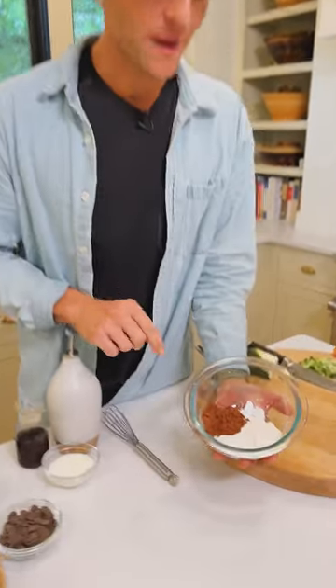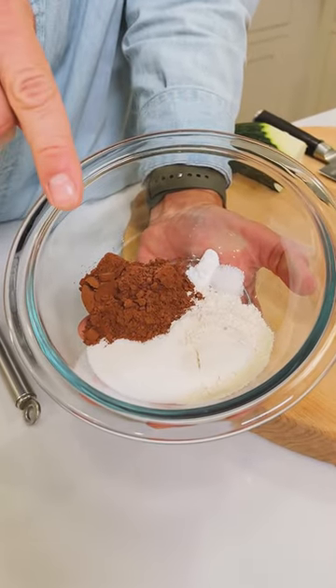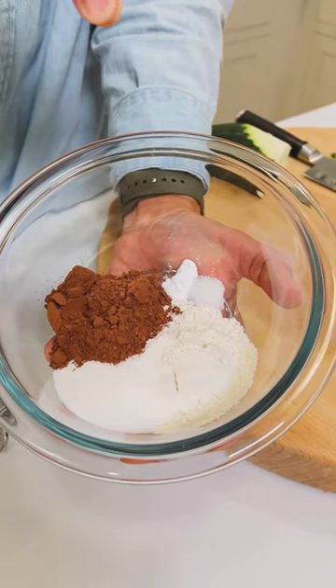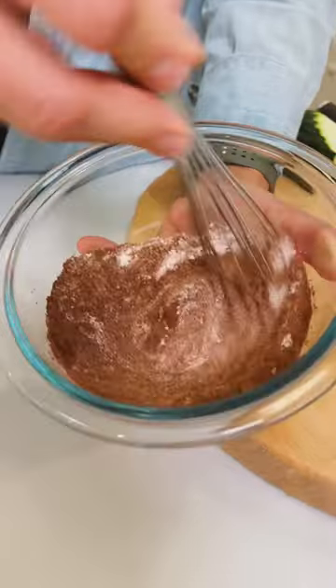In a small bowl, combine 1/4 cup all-purpose flour, 2 tablespoons of sugar, 2 tablespoons of cocoa powder, 1/8 teaspoon of baking powder, and 1/8 teaspoon of kosher salt. Whisk that until it's combined.